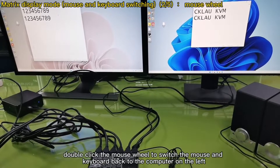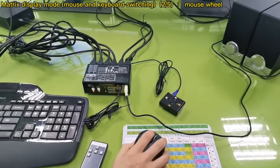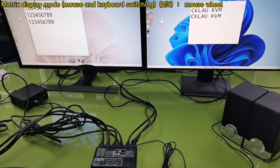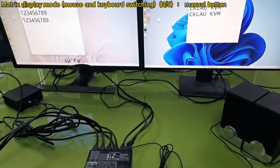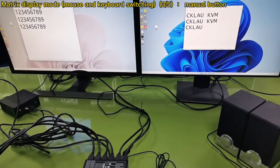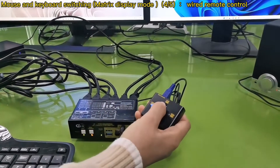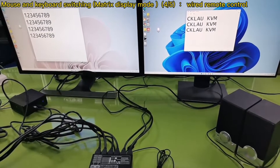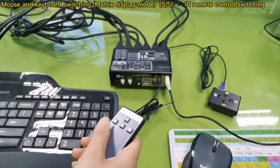Double click the mouse wheel to switch the mouse and keyboard back to the computer on the left. Now use the menu button to switch again. Wire remote control switch. IR remote control switching.